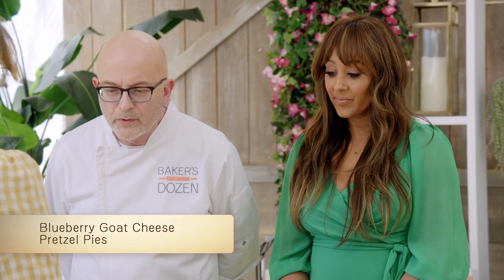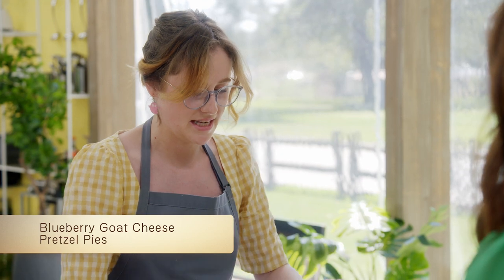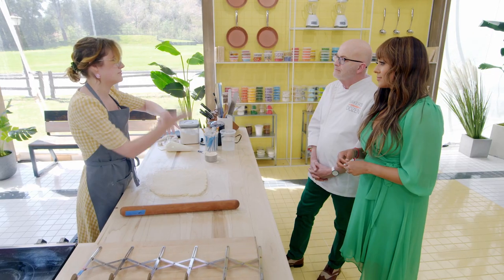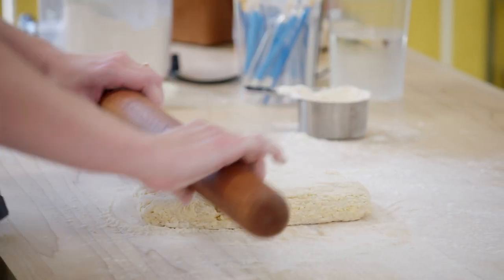Hello. So tell us about your dough there. I make a pie dough with shredded butter, and then I put it on the table and I laminate it a couple times. Basically, you fold it over on itself to create layers of butter within the dough. And then it gets nice and puffy and delicious when you bake it.